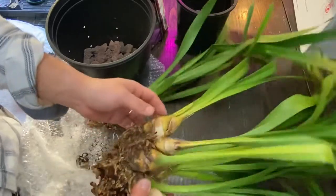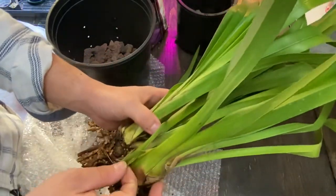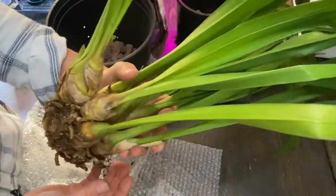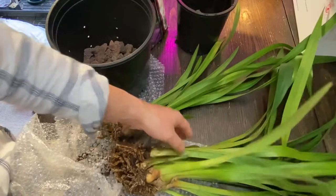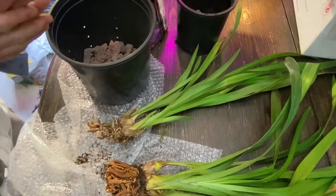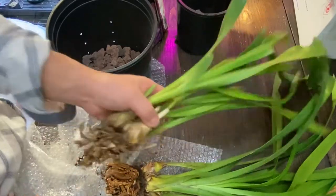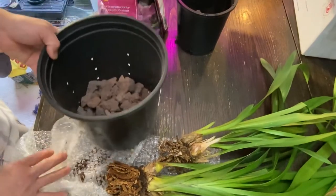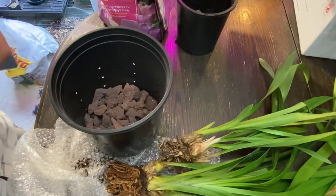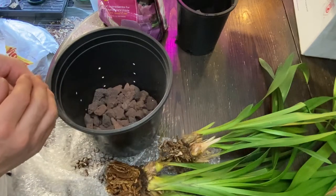It looks like there's no roots whatsoever and I wonder if it's gonna be okay. And I'm telling you, it's gonna be okay. They're pretty good with that kind of stuff. So I think I'm going to put it in two parts, actually. I thought about putting it all together, but why not? And maybe I'll donate it to Orchid Society or something like that.